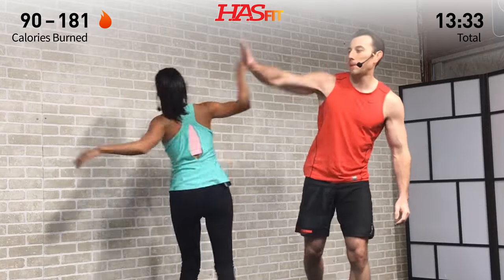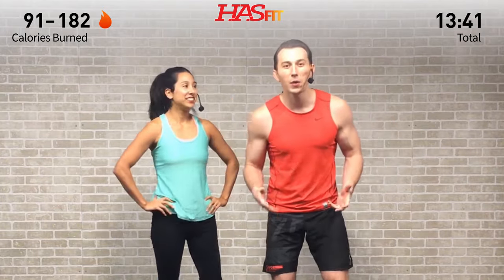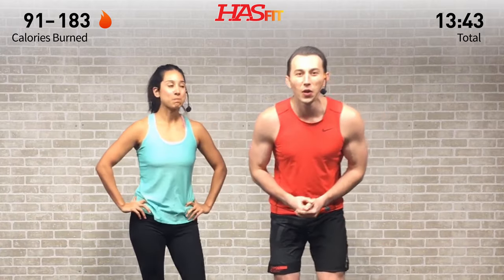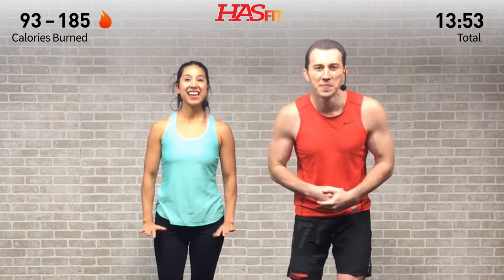Oh goodness gracious — it burns so good! We hope you liked this workout. If you've been working out with us for a while and are starting to see some results, we'd encourage you to please go check out our Patreon page, where you can find out how you can support our mission of keeping these great workouts free for everyone around the globe.